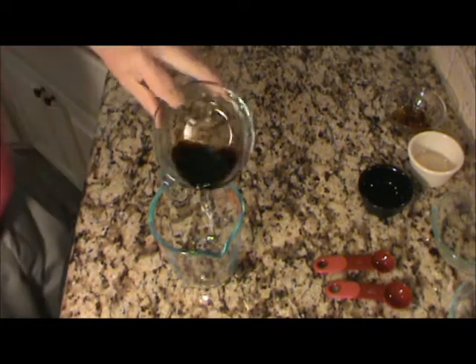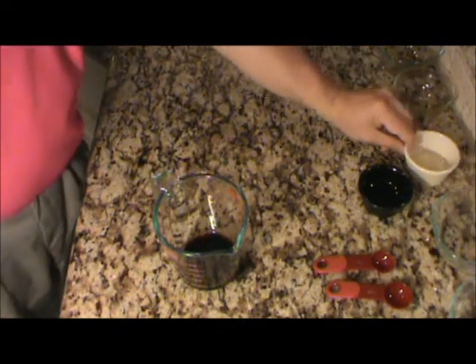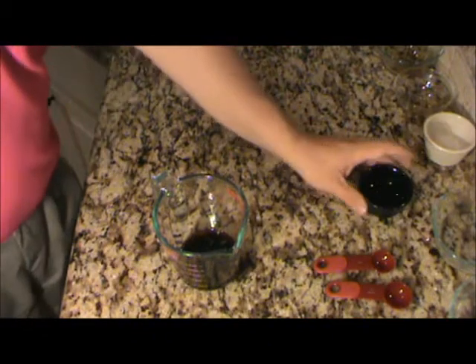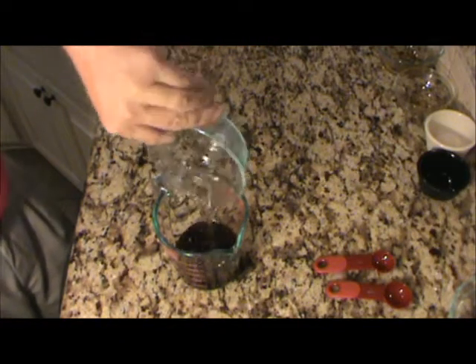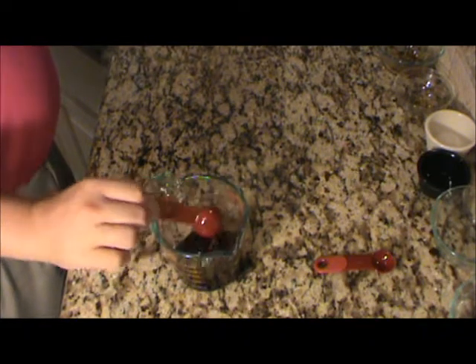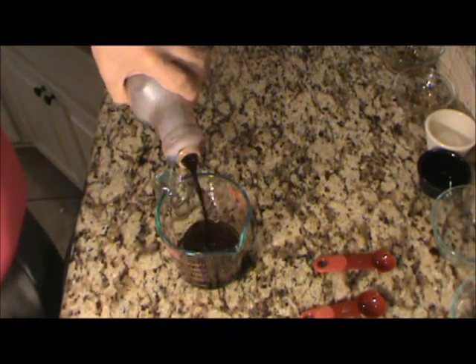Now for the wet ingredients, let's go ahead with a quarter cup of soy sauce, two teaspoons of sesame oil, two tablespoons of rice wine vinegar, two tablespoons of oil — I'll use the peanut oil I fry everything in — and a quarter cup of water. I'm going to mix that up. One more thing: I'm going to add a little bit of hoisin sauce, maybe about a teaspoon or tablespoon. I think that'll give it some good flavor, so we'll stir that in.